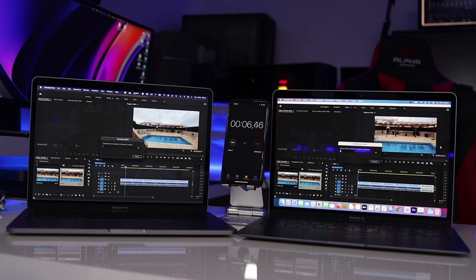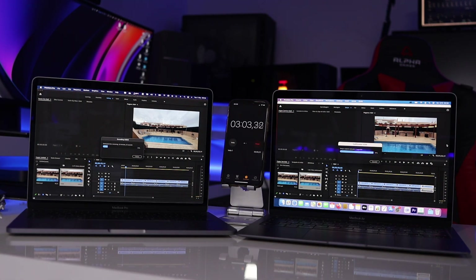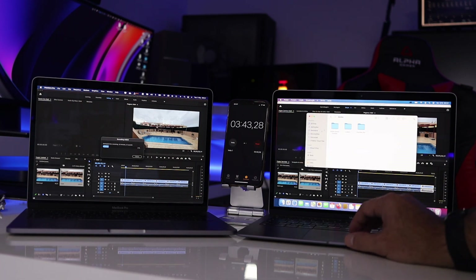I thought I'd done something wrong, so I ran the test again and again, and this was the result every time. I have never seen a result like this on any computer. Usually it takes at least the same amount of time as the timeline length — a five-minute timeline takes roughly five minutes to render in Premiere, even on a clean timeline with no effects. But on the Apple M1 MacBook Air it took three minutes and 20 seconds.